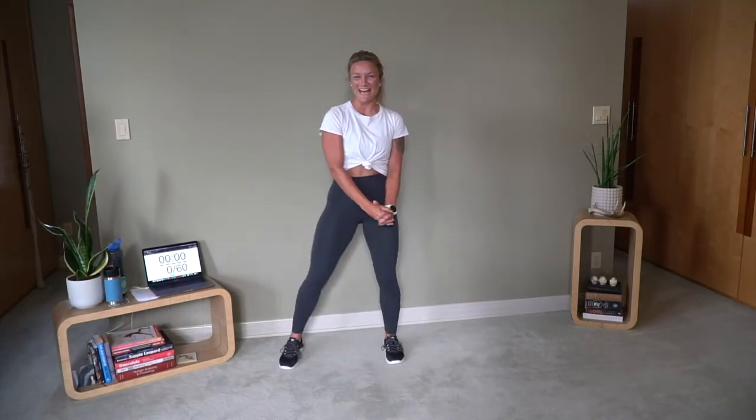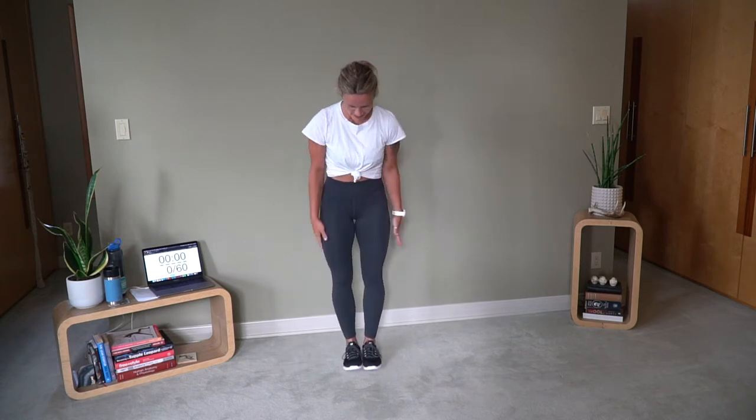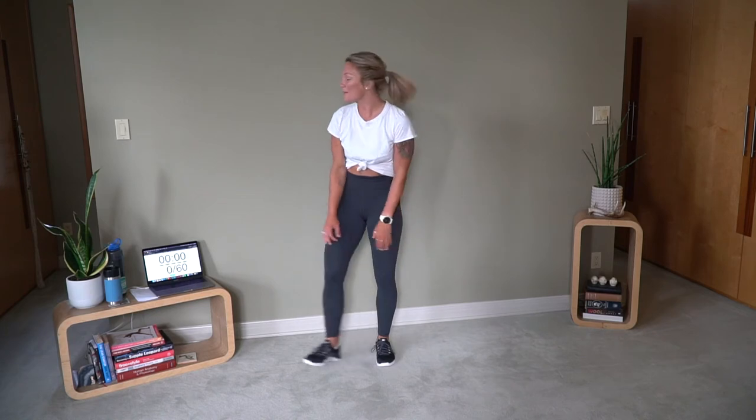Hello. Happy Saturday. You ready? Bring those feet together. Jumping jacks. Let's get warmed up.